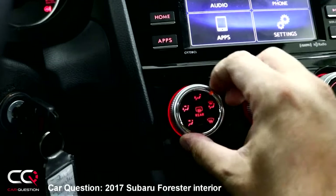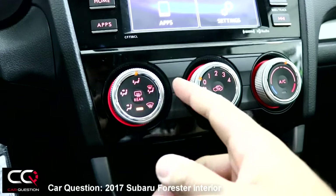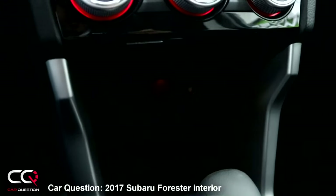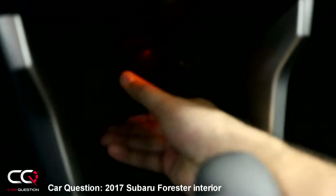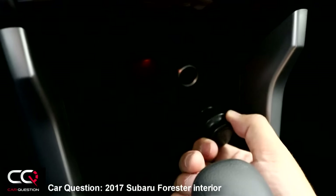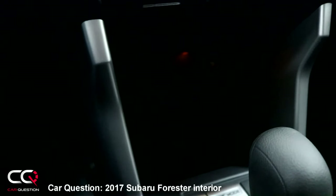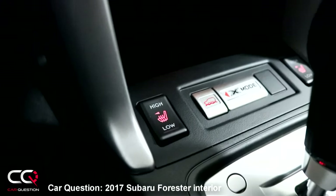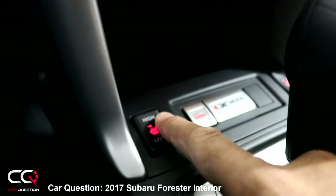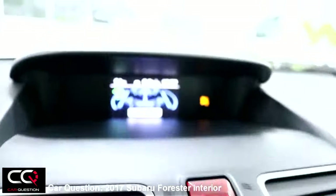It's quite powerful at maximum setting. There are some LED lights, a 12-volt outlet hiding here, and easy access to a storage compartment. X-Mode is down there since this is a CVT version, along with the heated seat controls that you can turn on or off.